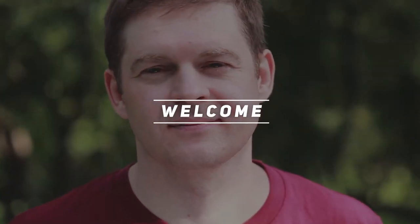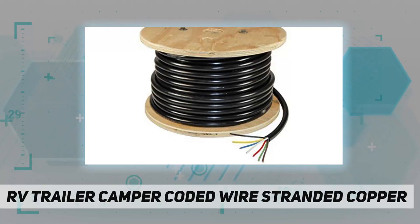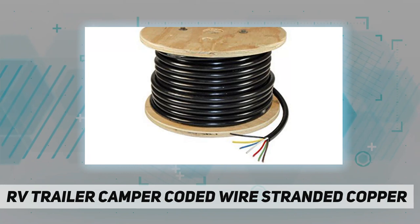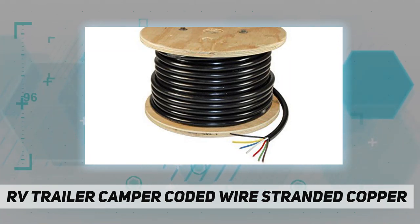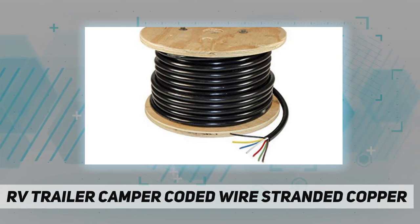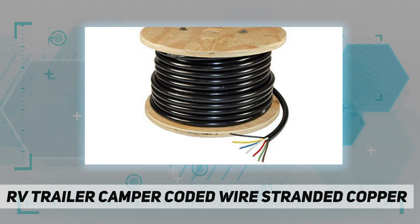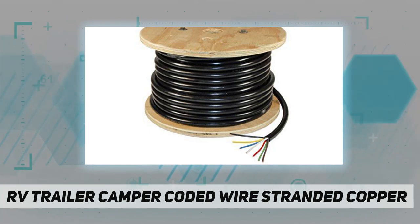Hey, welcome back to my channel. RV trailer camper coated wire — stranded copper, use at 50V or less. Features color-coded conductors for circuit identification. PVC insulated jacket is abrasion and chemical resistant. Conductors meet SAE J1128 specifications. Temperature rating of 80°C and -40°C. Packaged on spools.